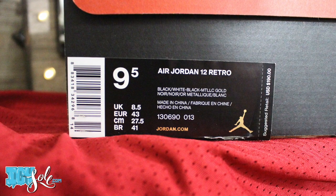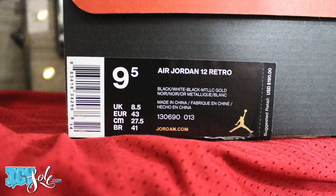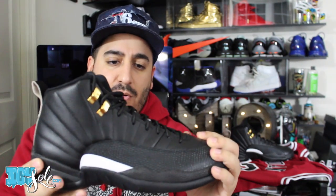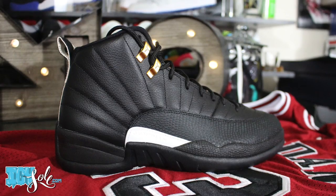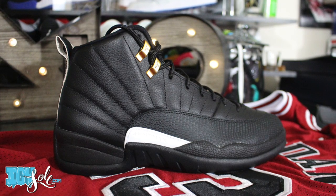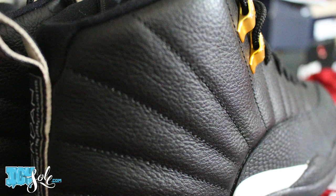Retail price on these is $190. With the shoe in hand you can tell right away this is a remastered shoe — I really base that off the craftsmanship. These days it's real clean craftsmanship, real clean paint, very little visible glue or anything like that. Pretty well executed shoe.